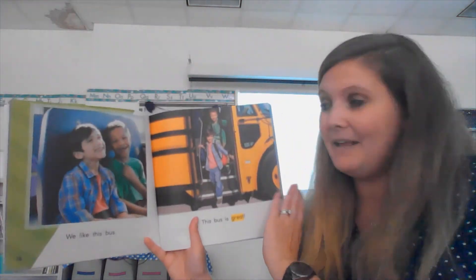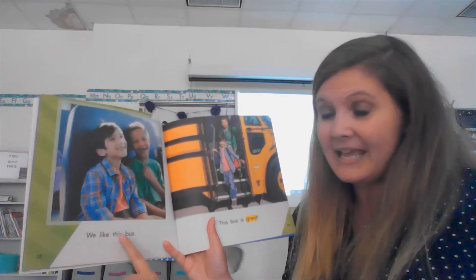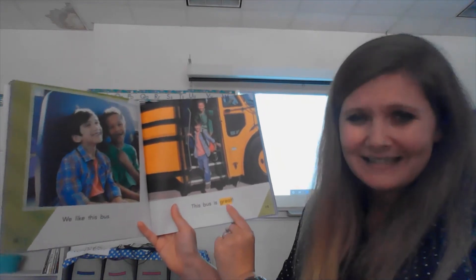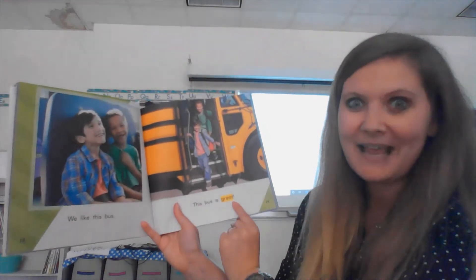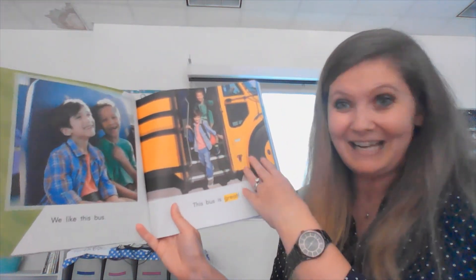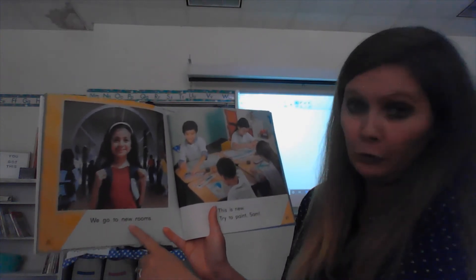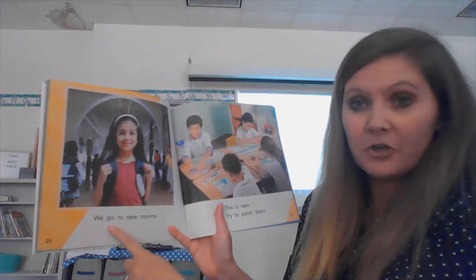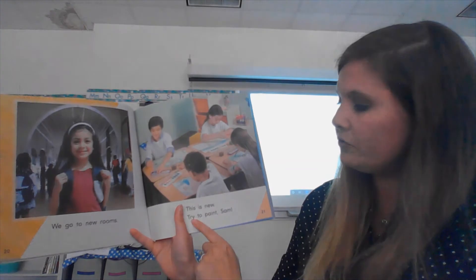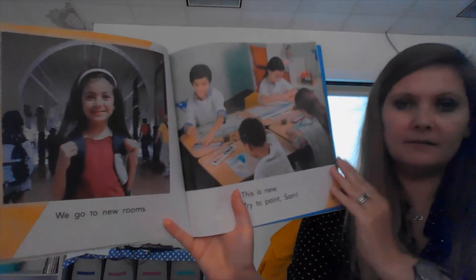I wonder what's going to happen. Keep your finger under the word. 'We like this bus.' This bus is great! I'm saying it so excited because I see an exclamation point at the end — that means I should raise my voice up excited. Next page: 'We go to new rooms.' This is new. Try to paint, Sam.